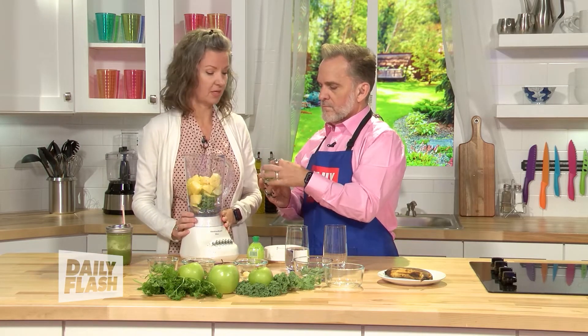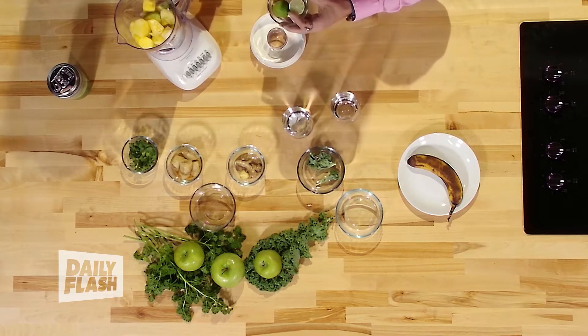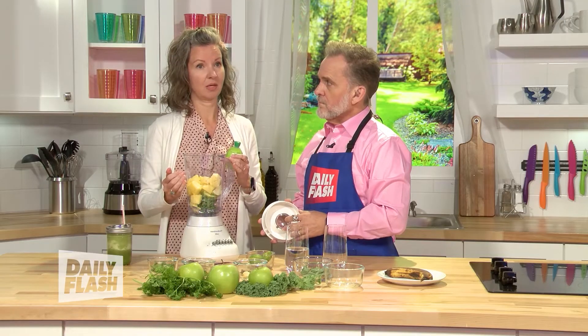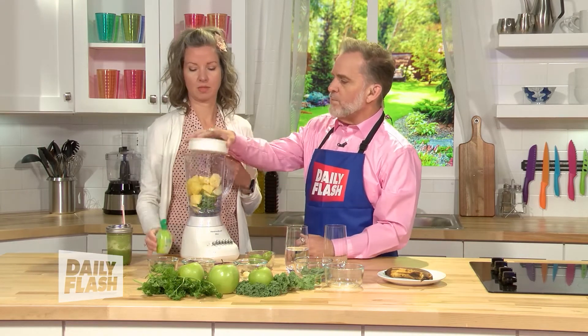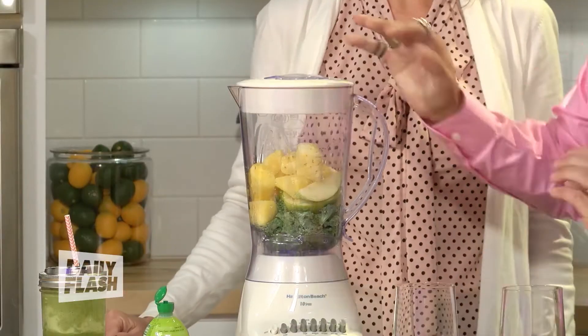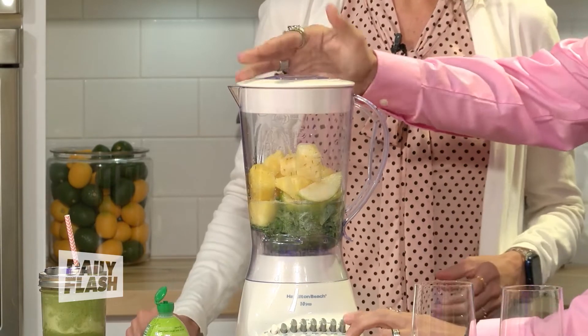The last thing is lime juice. The reason I use lime juice — and you can cheat with the plastic bottle if you want — is to extend the life of the smoothie. So you can double the recipe and make two smoothies ahead of time. Lime juice helps with that. We push that in just to taste, then we blend this up for about a minute. We need to add water — put that in there and mix it up for about a minute.